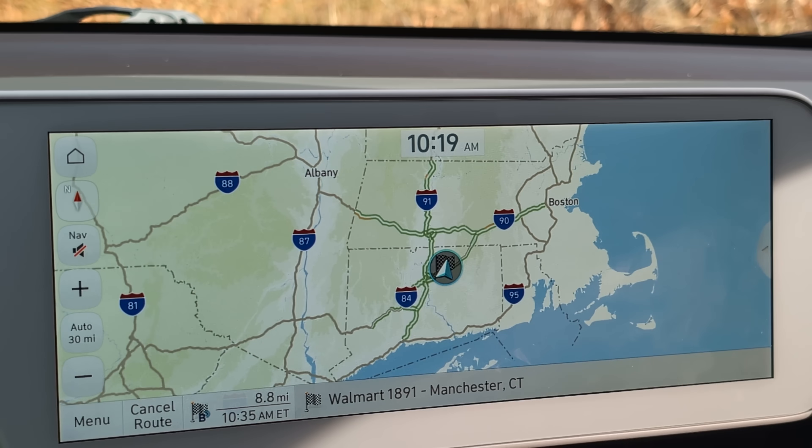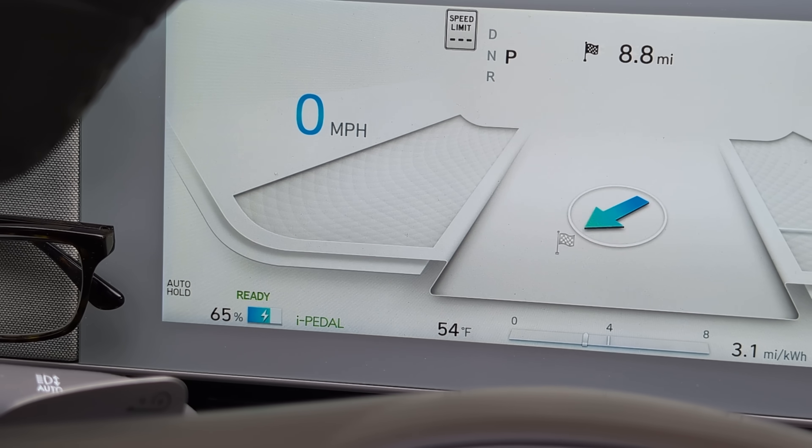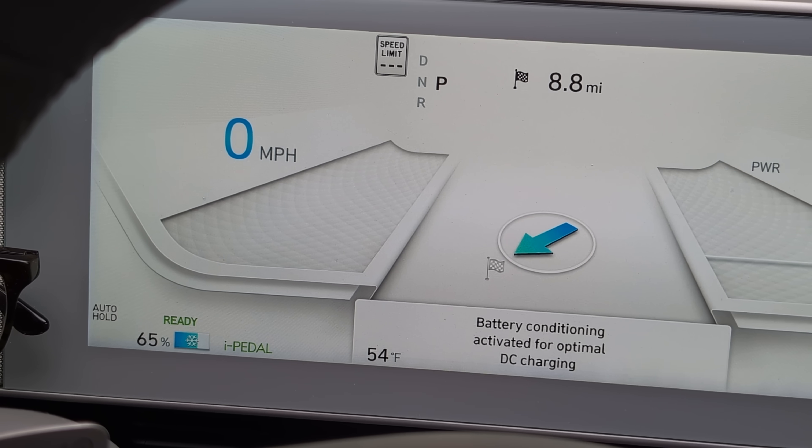To simulate battery conditioning, I'm going to navigate to my local Electrify America station — the closest one at Walmart 1891 in Manchester, Connecticut. The route is engaged, and within a couple of seconds on the driver display we should see the message: 'battery conditioning activated for optimal DC charging.' And there it is.